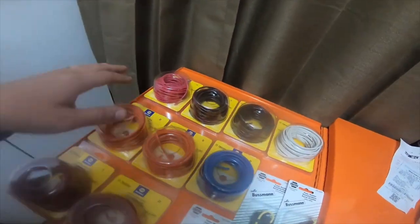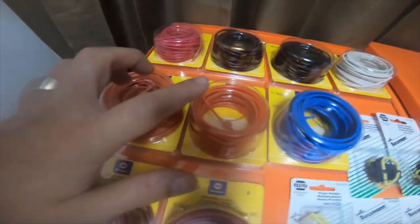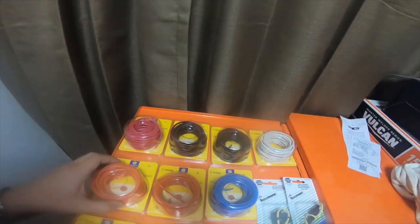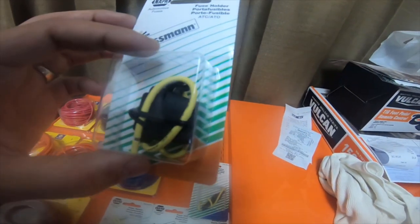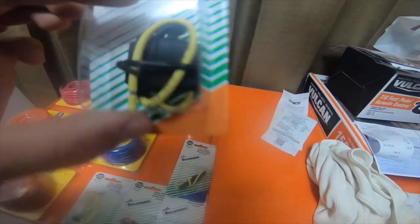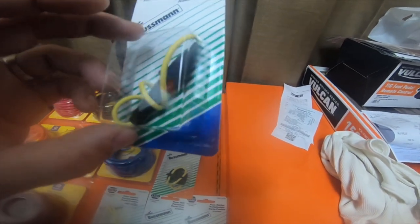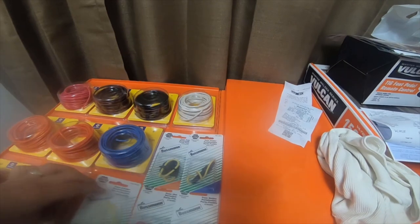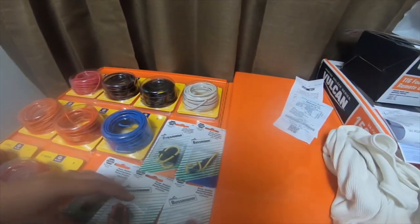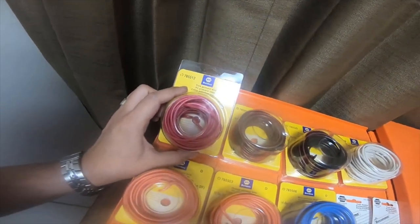All of these wires are 14 gauge. I picked up a pink, two black with red tracers, a white, two orange, one blue, and two red. I also picked up one ATC and ATO inline fuse holder, an AGC and SFE fuse holder for the glass tube fuses, an AGC 30 amp inline fuse holder, and two ATM mini fuse holders — all from Napa.